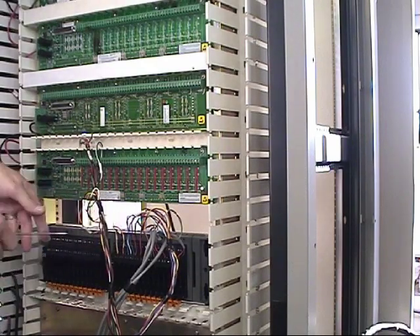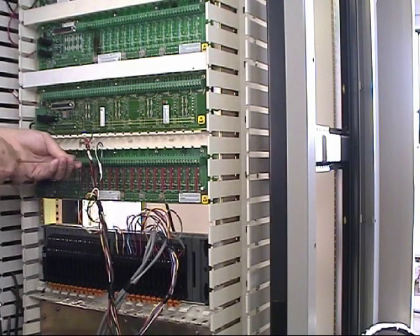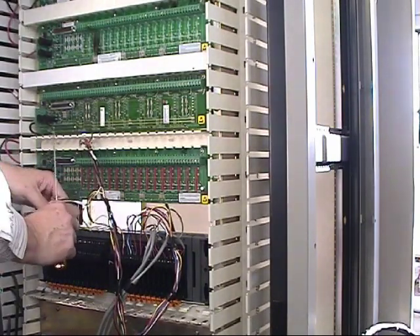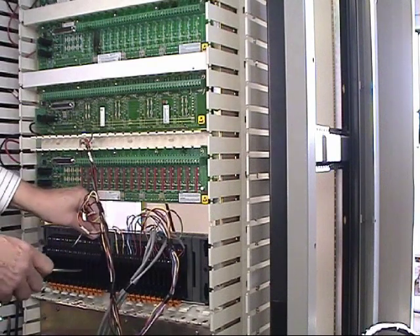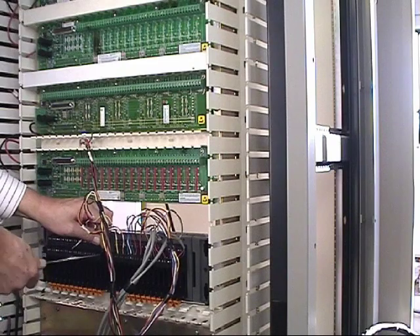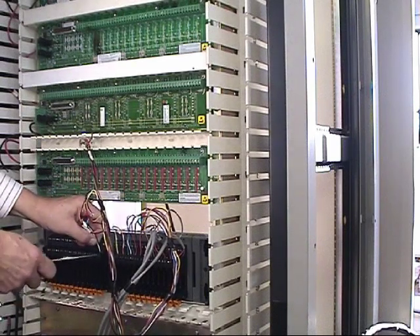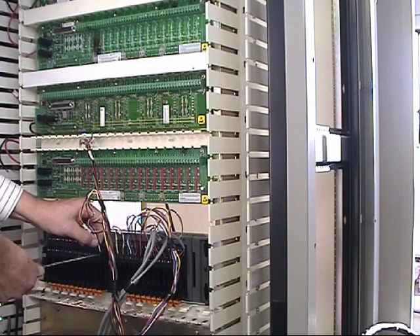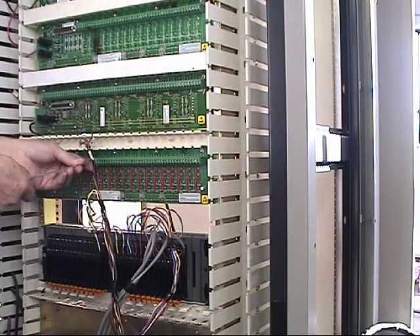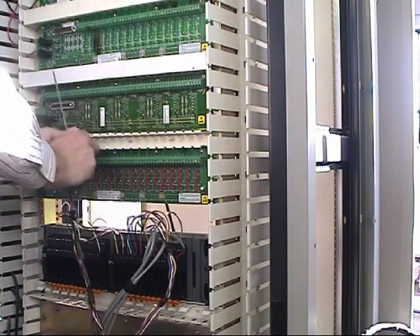That's our first twelve, and now we're down to our last four I/O connections. For this particular project, we're actually going to recommend removing all the Provox power supplies from the cabinets, which would give us additional space at the bottom to start a term panel lower if we find the need to do that.